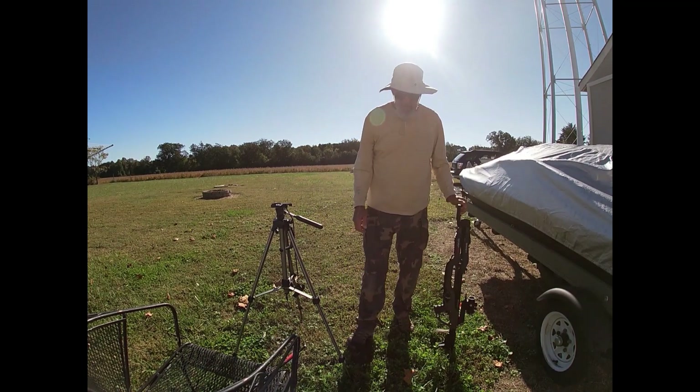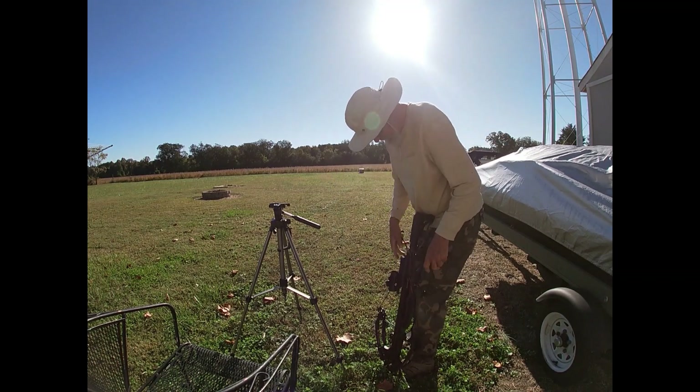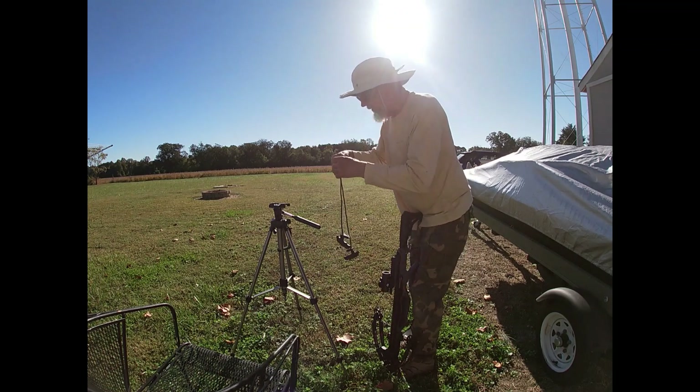Moved it out to 30 yards. It's important not to forget this when you go in the woods.